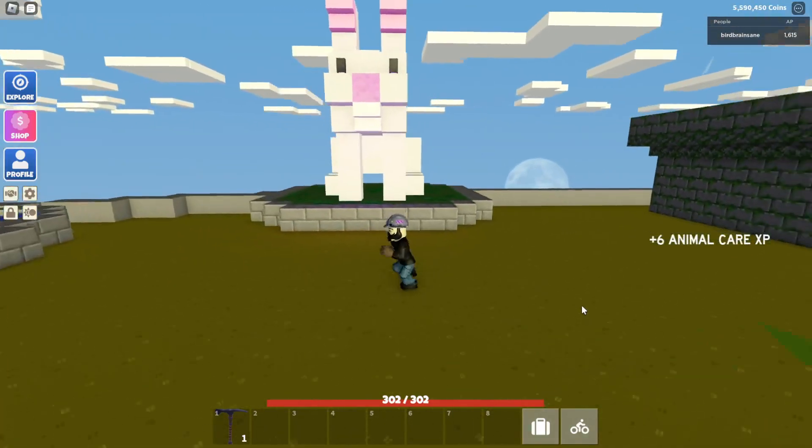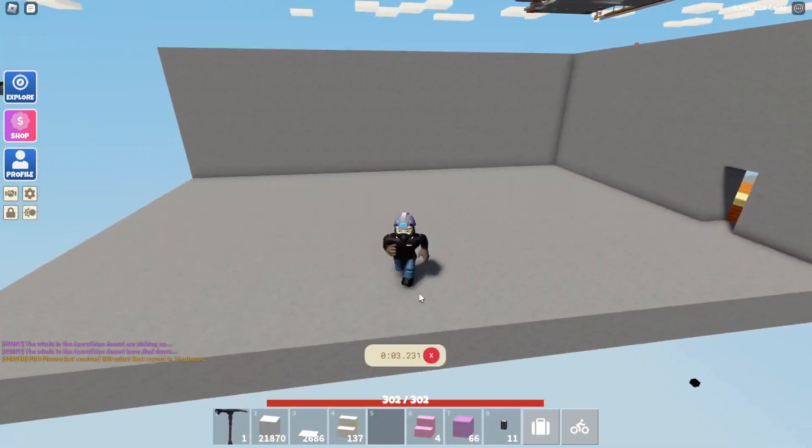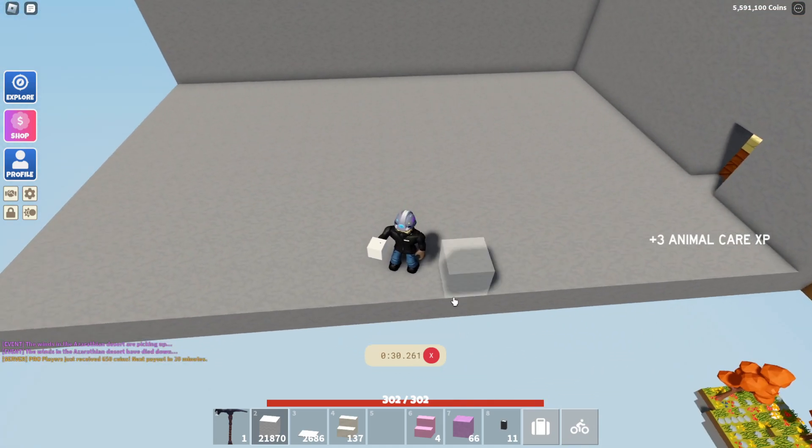Let's head over to the test build platform and get started. Here we are on the little test platform where we're going to build the bunny rabbit. I'm going to start with white wool. I've already loaded up the hot bar with things we need: white wool carpet, a marble stair, pastel pink stairs, a pink slime block — you can just use a regular block if you have one — and firefly wall lamps. If you don't have any firefly wall lamps and you don't have any way to build them and you don't want to buy them, just bring me two fireflies and I will craft those anytime you need.